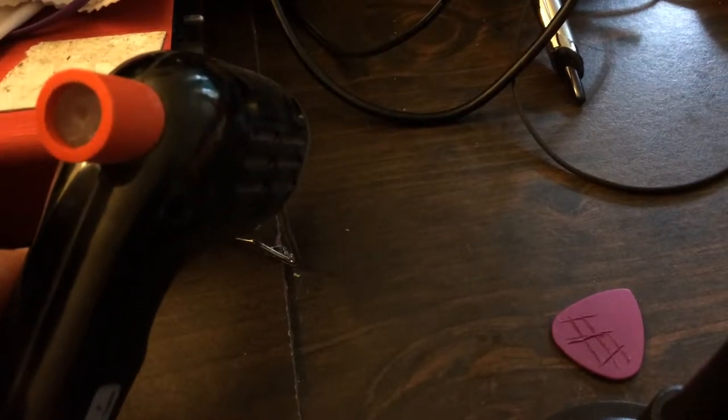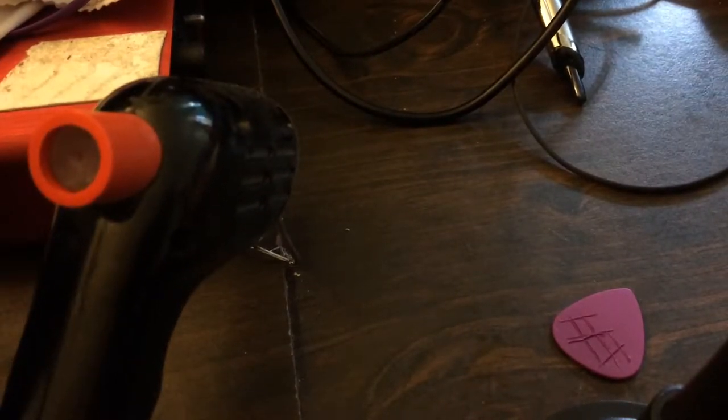Hi, I have a new pick hack. It's nothing special, but I thought I'd share it.